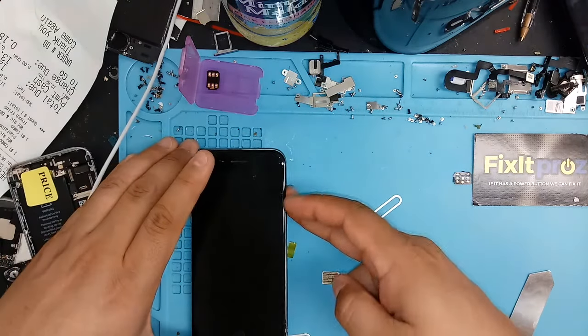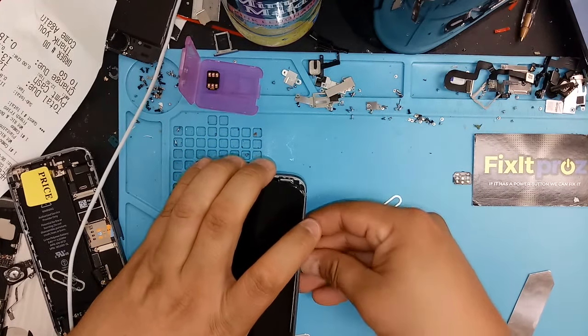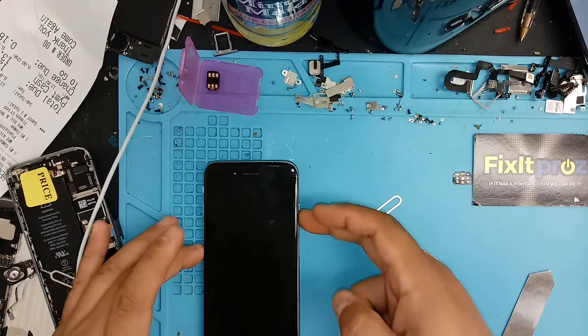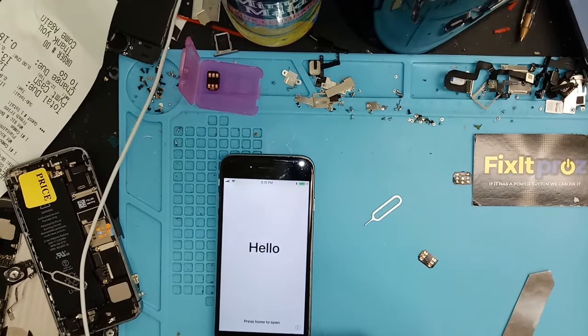It's been blocked for the last couple of days. So just to show you, this is a Sprint iPhone. We're going to pop a T-Mobile chip in here to show you that this is locked. See, the phone is locked — it goes to the hello screen.